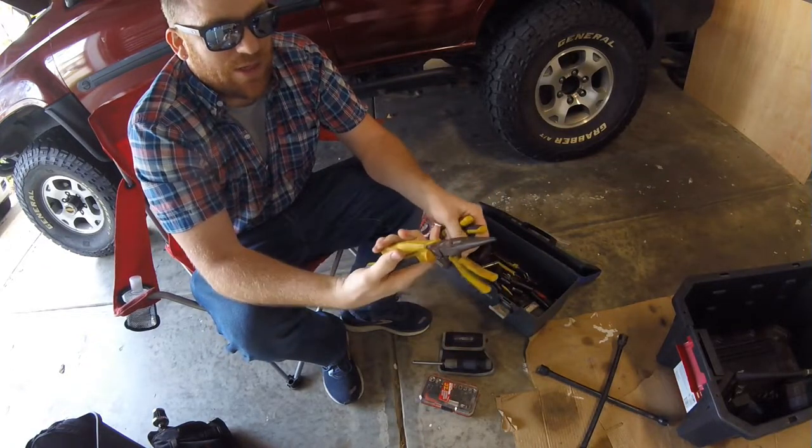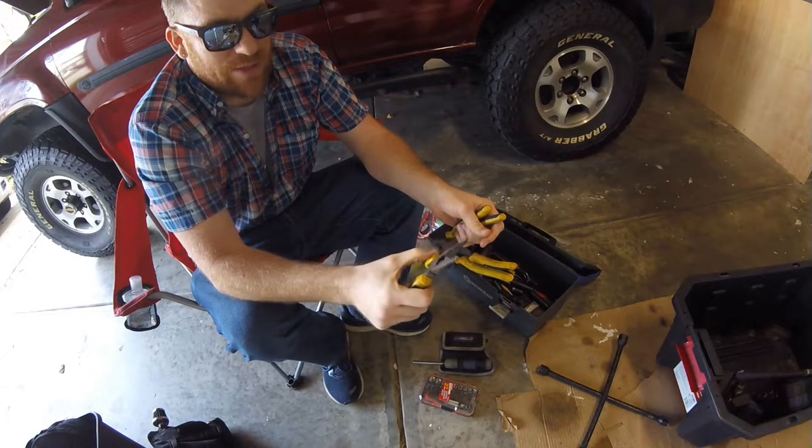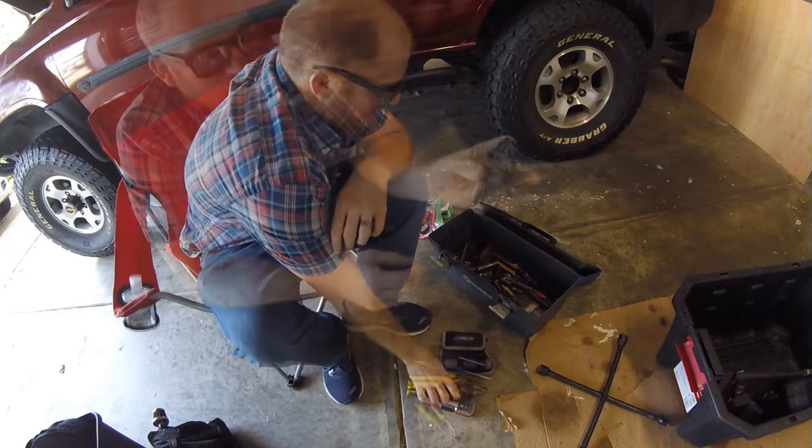Basic sets of pliers. These are pliers that say I had like ten years ago and then I upgraded my garage set, and these become truck pliers. You just never know what general maintenance you're going to need to do.